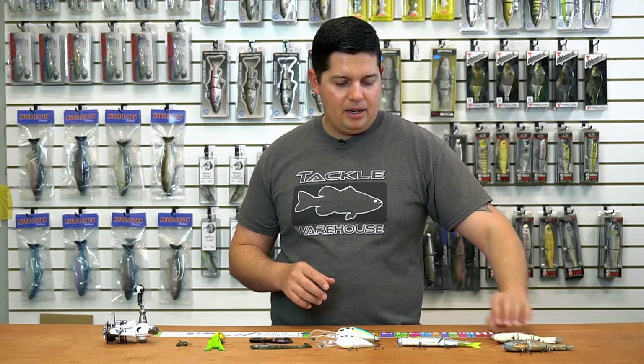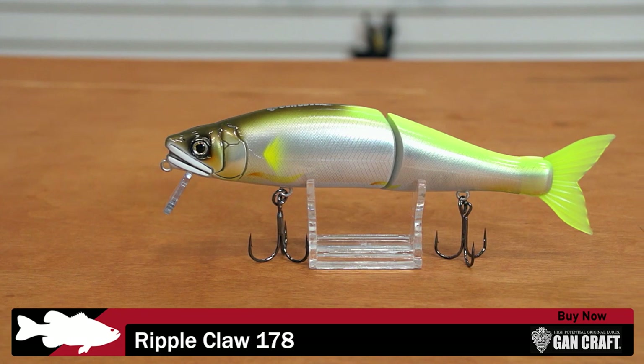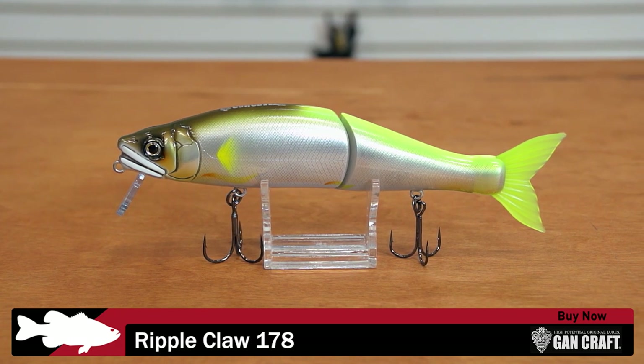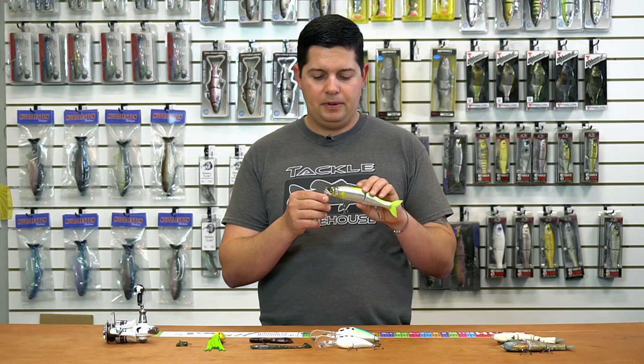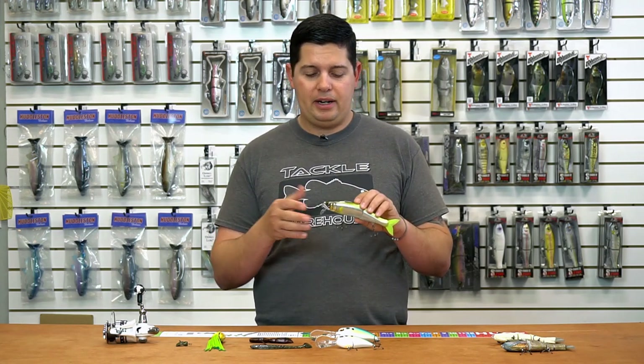Next up from Gancraft, we got their new Ripple Claw 178. The body looks just like the original Jointed Claw 178, but now it has a bill up front. This is the floating version, so it's a waking bait. You can fish it slow and it makes a nice V-wake across the surface, or you can speed it up and it'll go down a couple feet with a lot more erratic action.